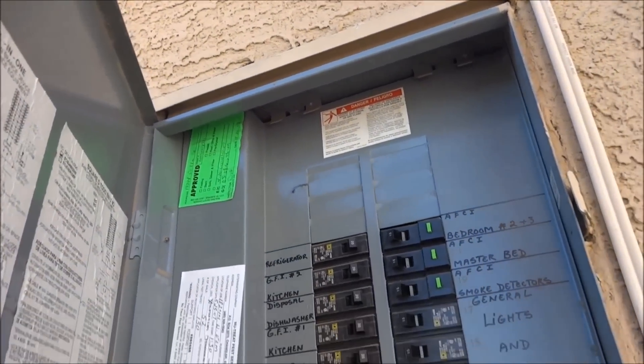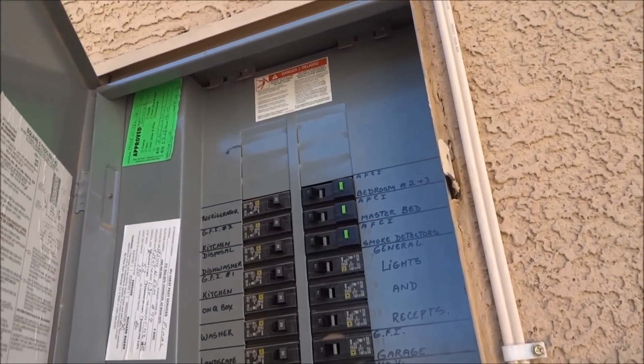Then I went in. Now let's head inside and I'll start cutting the top of the wall, because all my wires come in from up there once I take the panel off, which I've already done. We'll go from there.